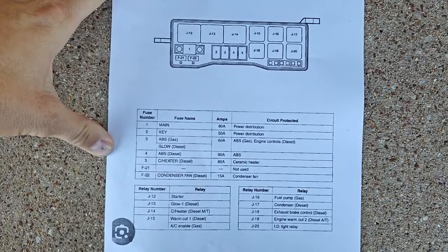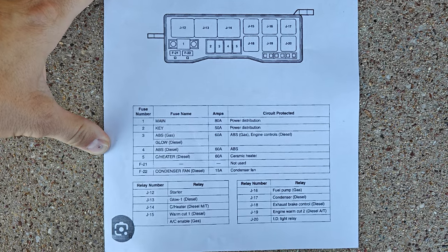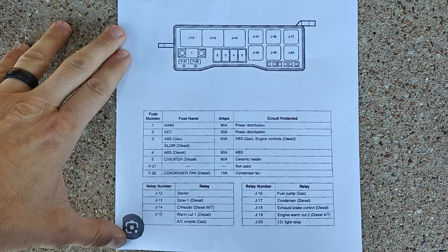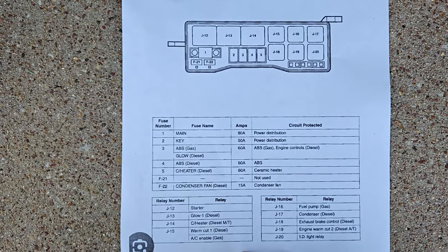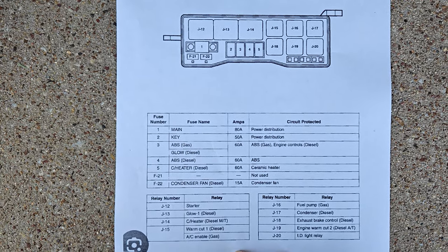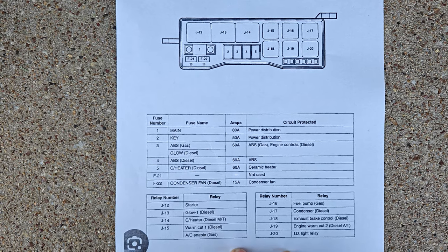So this is the diagram. I'll leave the camera on this position for a minute so you can pause the video if you need to and go through it. At the top, everything is labeled — hopefully you can see that clearly — and on the bottom we have all the fuse and relay locations.